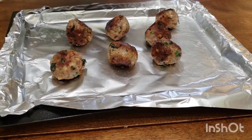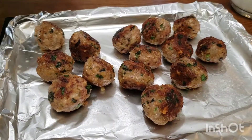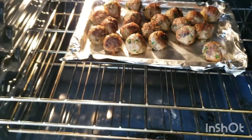Transfer your meatballs over to a cookie sheet lined with aluminum foil and sprayed down with olive oil spray. Repeat this process with the rest of your meatballs, and once they are all on your cookie sheet, they're ready to bake. We have our oven preheated at 400 degrees — bake them for 10 minutes.